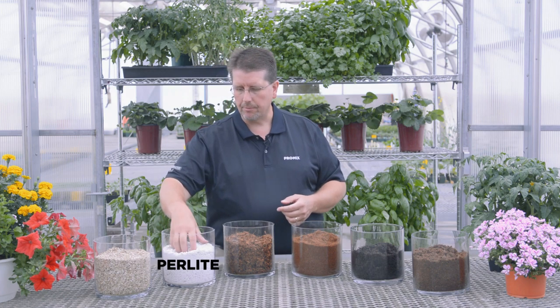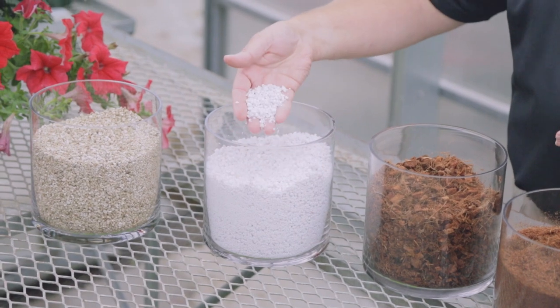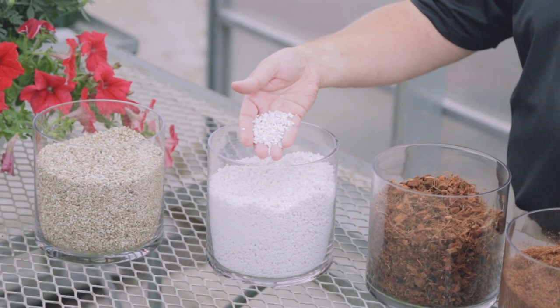The next component used in our Pro-Mix products would be perlite. As you can see, it's a light, airy material designed to add drainage to the growing media, giving you less water retention. It also helps improve air porosity so your root system gets the oxygen it needs to grow normally.